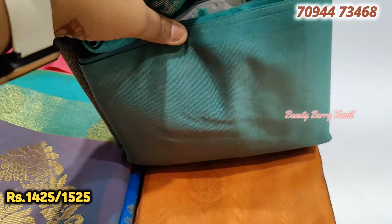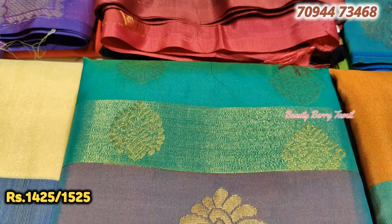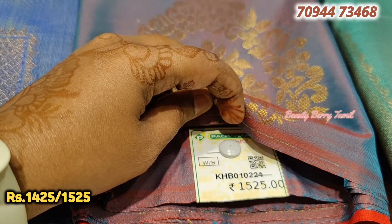Mustard yellow with green color combination. You can open the saree and see the full view. This saree is 1,525 rupees price.